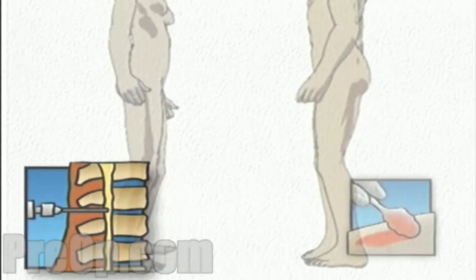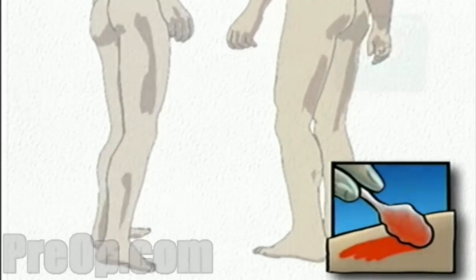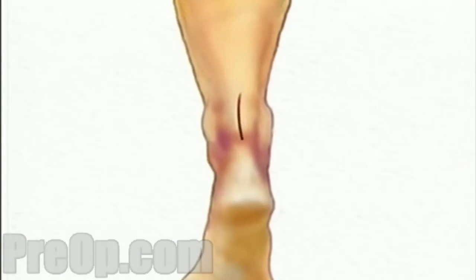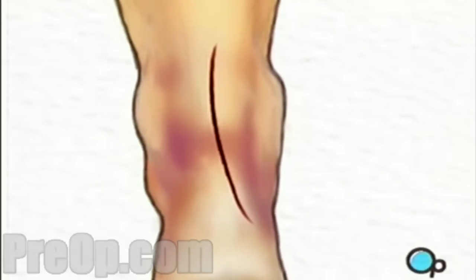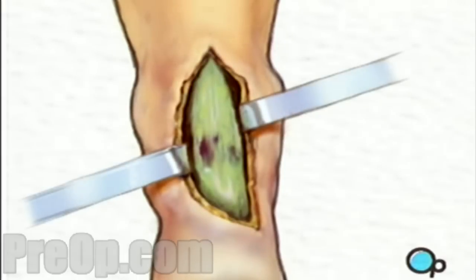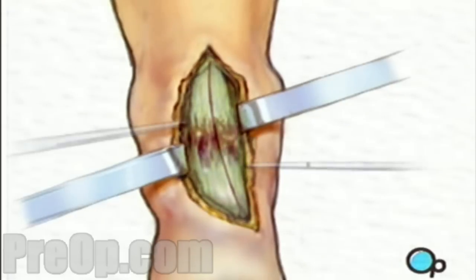The surgeon will then apply antiseptic solution to the skin around the area where the incision will be made, and place a sterile drape around the operative site. After allowing a few minutes for the anesthetic to take effect, an incision will be made in the long axis of the ankle over the injured tendon. The incision is carried down through the skin, exposing the underlying tendon sheath, which is then opened to reveal the tendon itself and the damaged Achilles tendon.